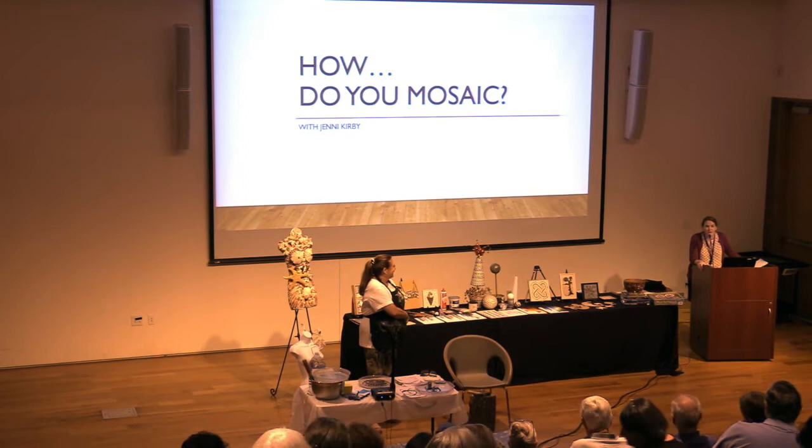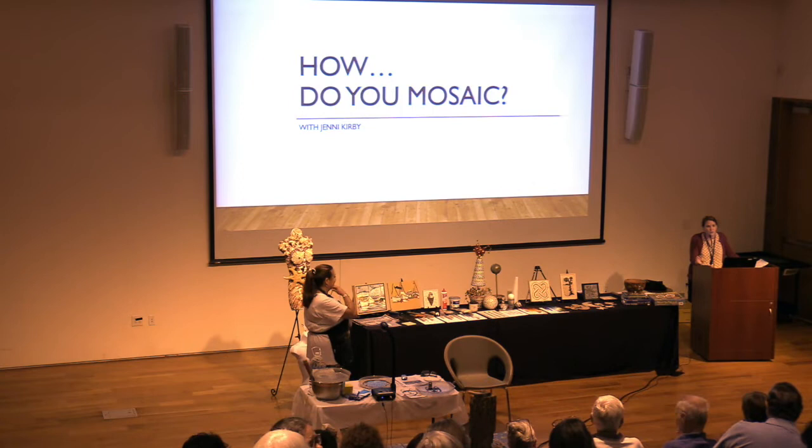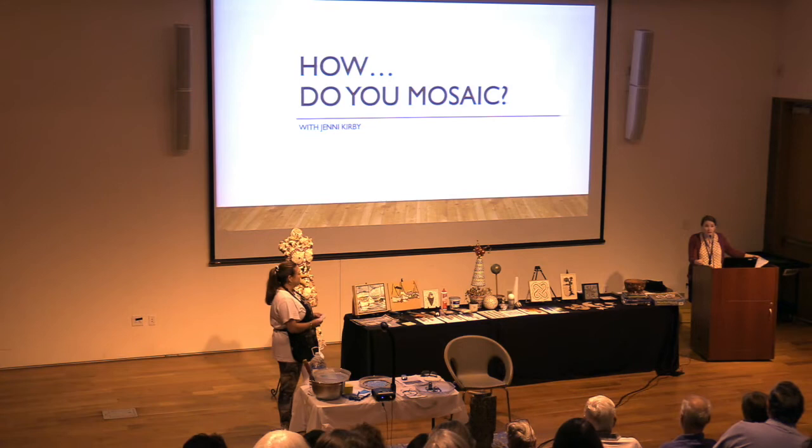Welcome everyone to the Virginia Museum of Fine Arts. Thank you for being here this morning for our program 'How Do You Mosaic' with Jenny Kirby. This program is inspired by our special exhibition on view on level 2, adjacent to our East Asian and ancient art galleries - 'A Return to the Grand Tour: Micro Mosaic Jewels from the Collection of Elizabeth Locke.' It's on view until September 2nd, it is not ticketed, you're welcome to just walk on up after this.